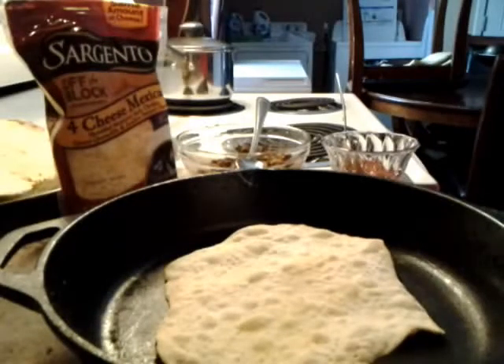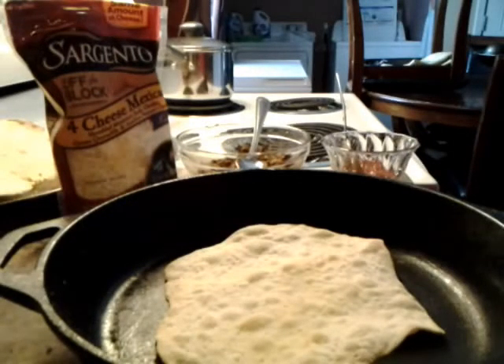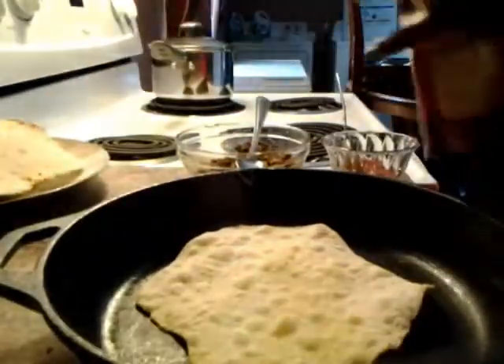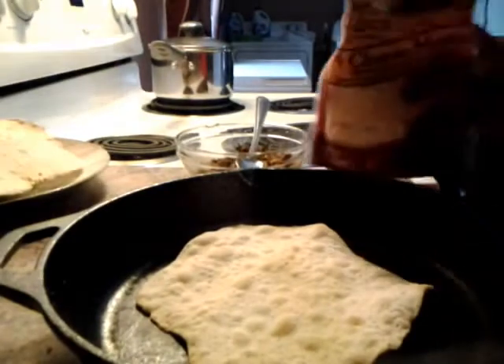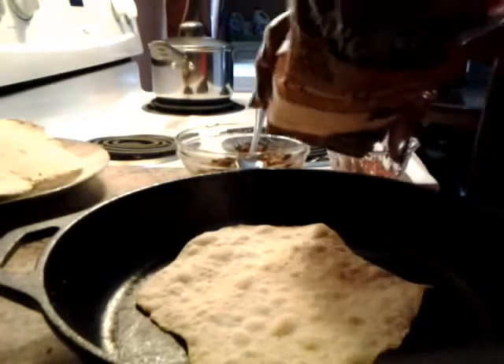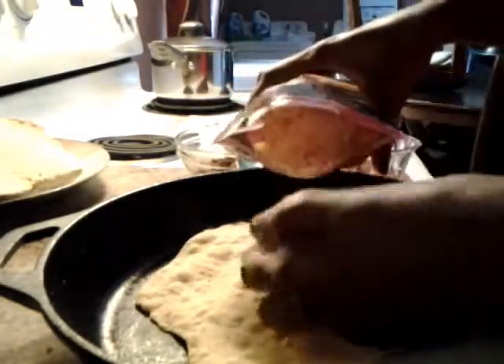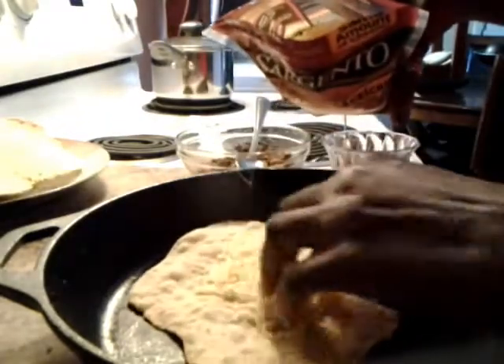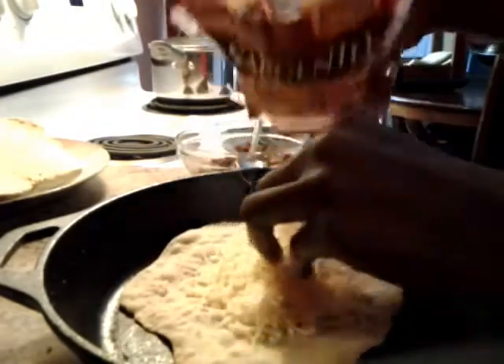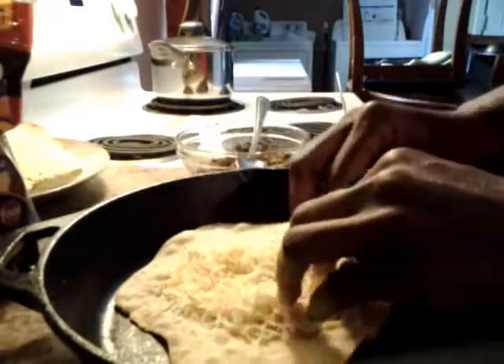I want to show you another idea of what you can do with your unleavened bread for the feast of unleavened bread. What you can do is take some cheese first of all, and put your cheese down on your bread. Spread that cheese on there however you like it.